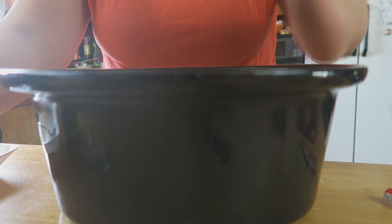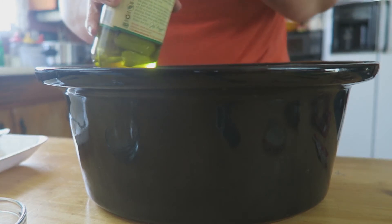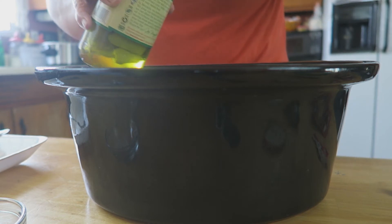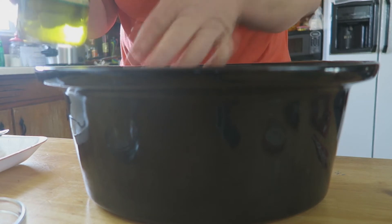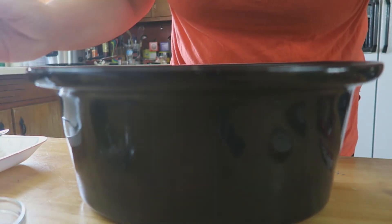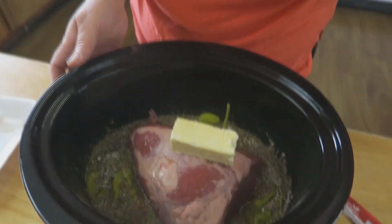Watch me drop the camera right in there! You guys are getting a good shot here. Now we're going to take our pepperoncini peppers and add about 10 to 12 of them in there — I love these things, I like them with anything. Go ahead and pour some of the pepper juice in there too. Then stick your butter right on top and that's it — look at that! Now I'm going to pop the lid on my crock pot and turn it on high.